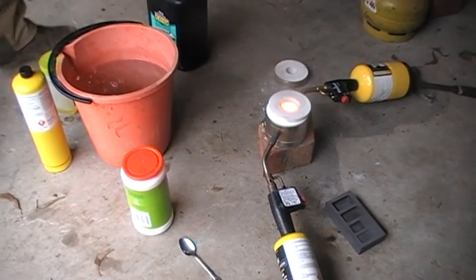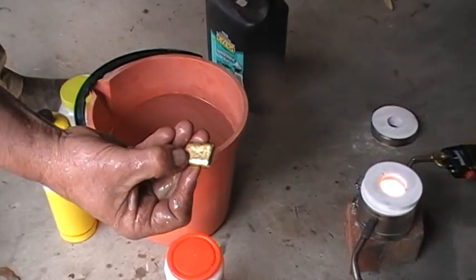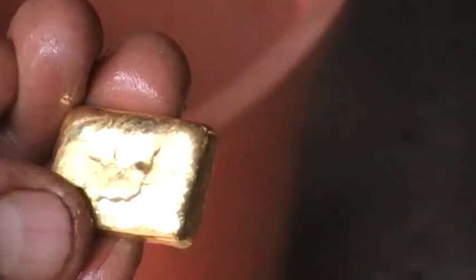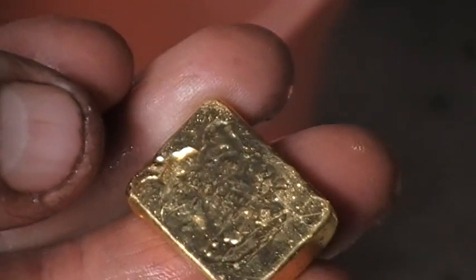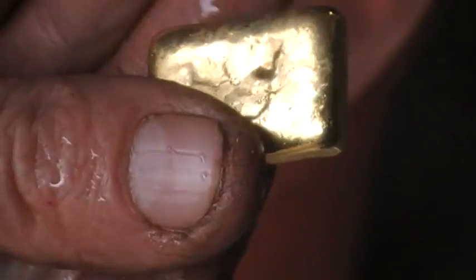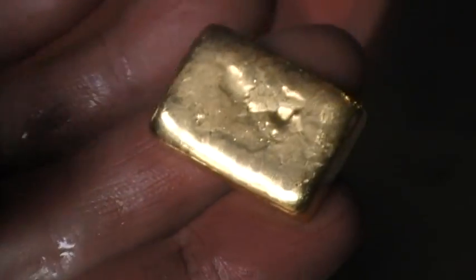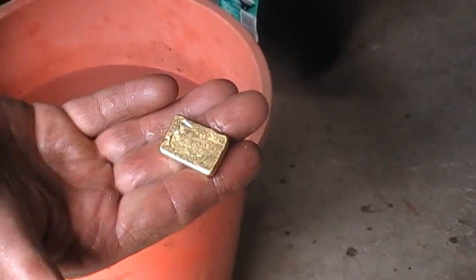So there you go, folks — one nice gold bar. That weighs about 64 grams of gold there, so just over two ounces. It's hard to believe that's over $3,000 Australian just for that. But look how pretty it is — isn't that beautiful?